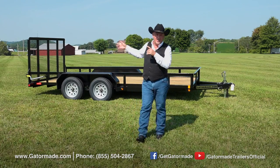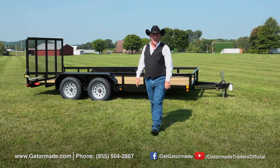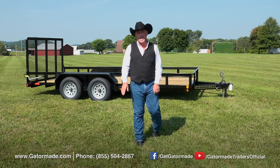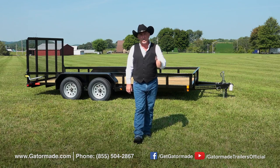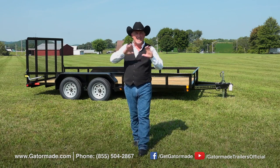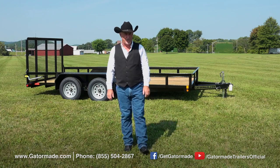That's just some of the highlights of this 16-foot dual axle trailer. To find out more, go to our website at GatorMade.com or check out the toll-free number on the screen. Call it — any of our sales reps will be glad to talk to you about any of our great line of trailers. Also, check us out on Facebook and YouTube.